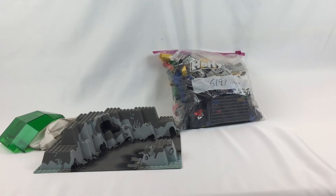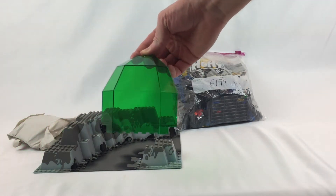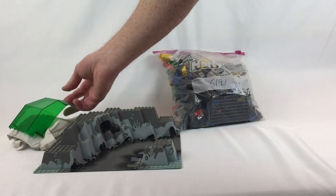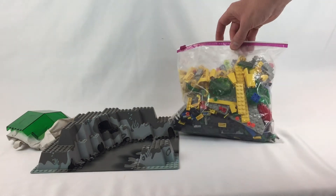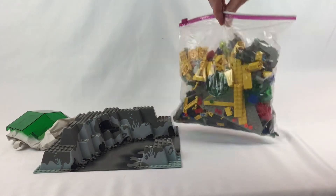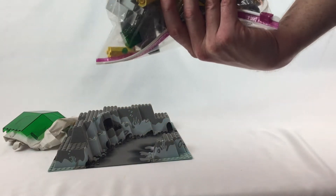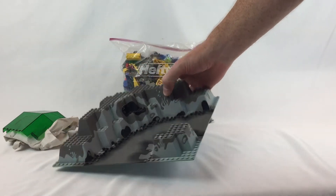Today we're looking at set 6199 — the Hydro something Crystallization Station. This is one of the sets, or maybe the only one, that came with these green panels. I forget the piece number, maybe 680, but it comes with a little sub and all kinds of fun stuff. I really like the starter and I really like this base plate — that is very cool.